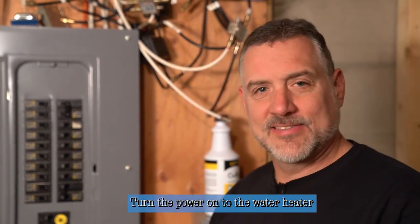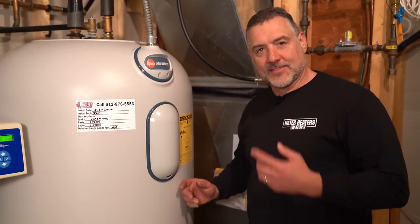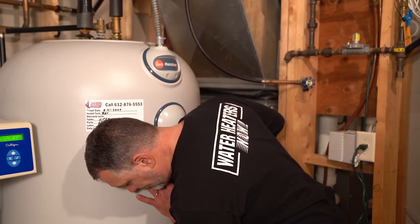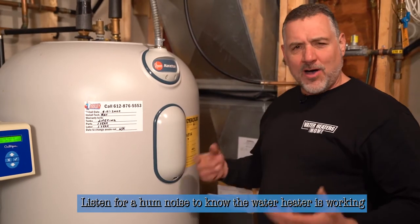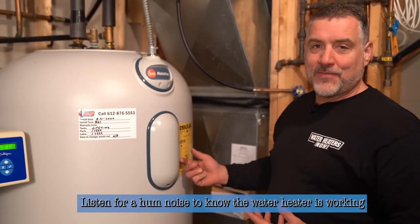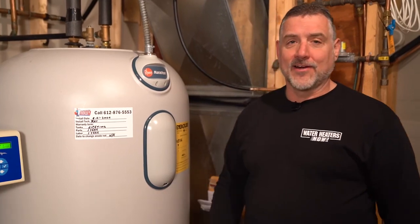The last thing we need to do with the Marathon heater is turn the power back on. Water is solid in the system so it's safe to do so — we'll turn that back on and close the panel. You can put your ear up next to the side of the heater and hear a gentle hum from the electric element, which lets you know things are running. The element is located right behind the safety cover. You can hear just a little hum and drone that lets you know the elements are working. The water heater is heating, and in about 45 minutes to an hour you'll have hot water back up and running. That's how you service your Marathon heater — you should do it every year. Thanks for listening.